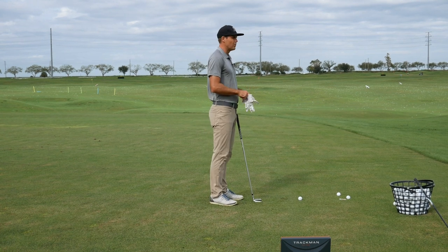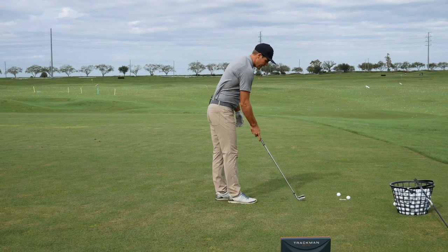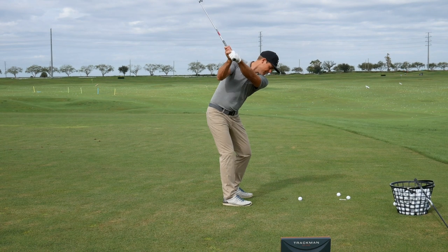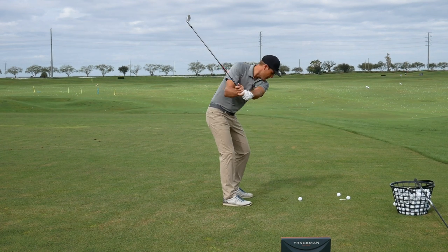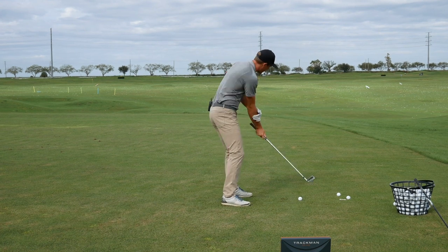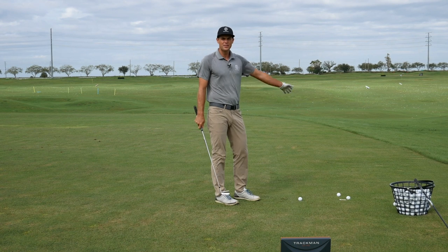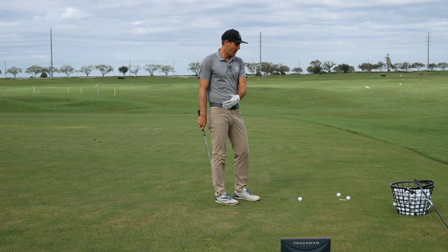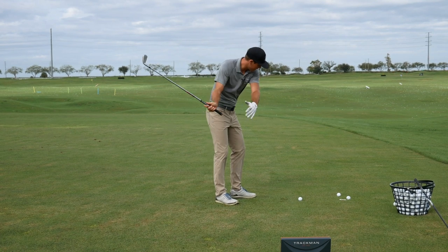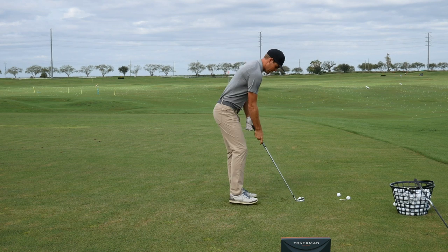One thing I really like that Rory does: when he takes it back, he does that same shift, but as he's coming through you can see him really controlling how much the face is moving. Since the path is typically to the right anyway, he's not working hard to draw it — he goes a little bit here and then it's straight rotation and that nice cutoff finish.